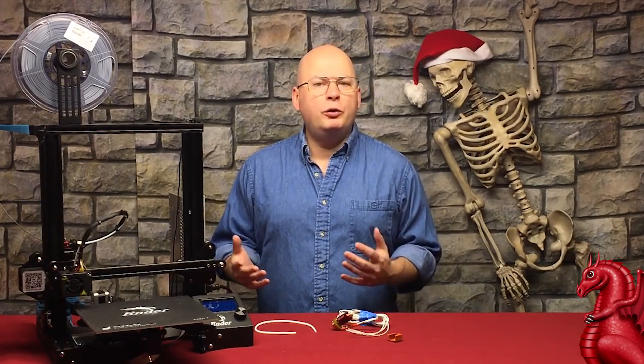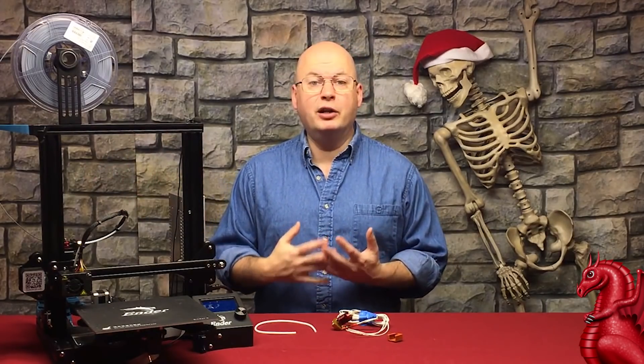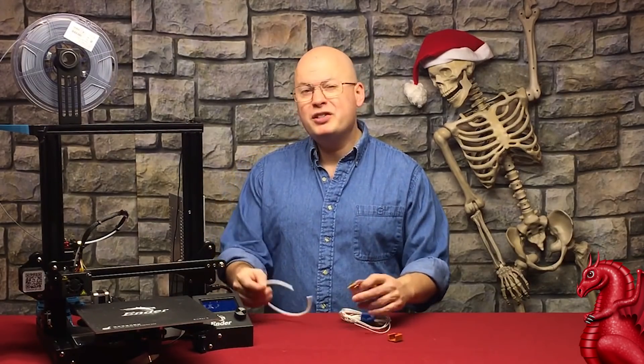How do you know if you have it? Your perfectly printing Ender 3 or CR10 is all of a sudden going to start having under-extrusion. It's also going to have stringing issues, and both of these are caused by filament drag.